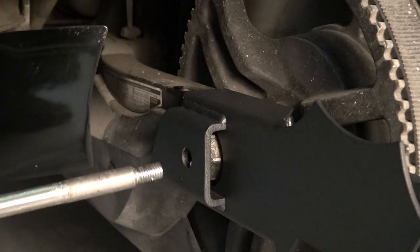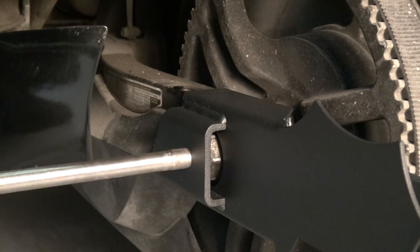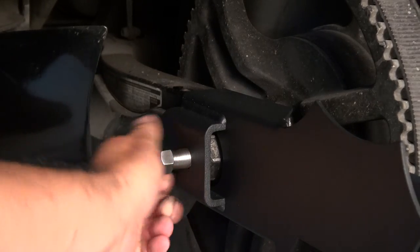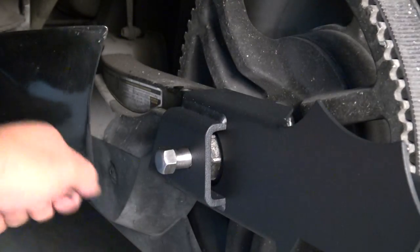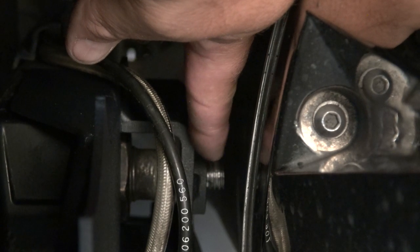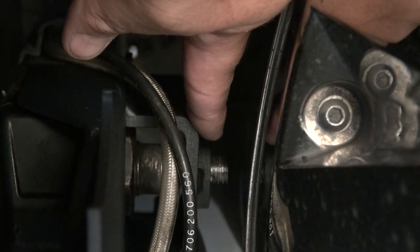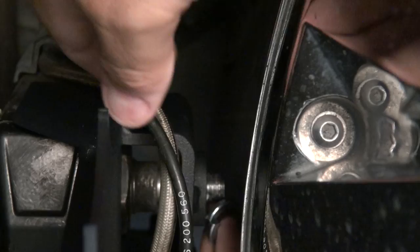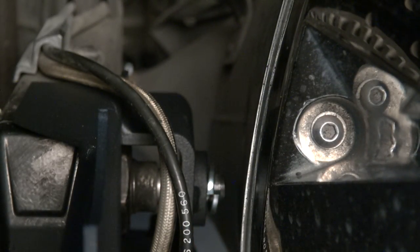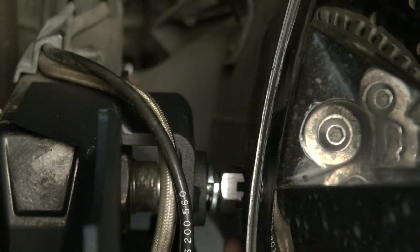Now take the long provided bolt and simply insert it here, pushing it all the way in. When you get towards the end you may need to go to the other side and push on it a little, wiggling it around so it fits nice and tight. As you can see, the bolt has come through very nicely. We're going to put on the lock washer first and then the nut.